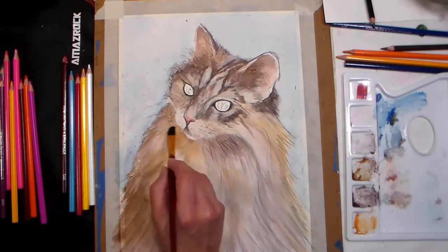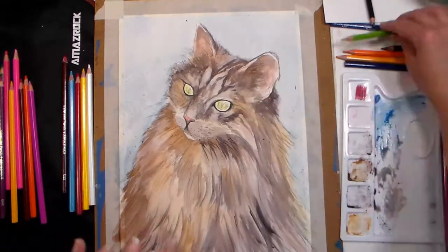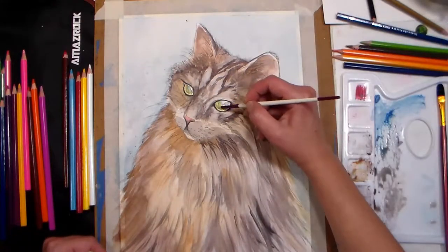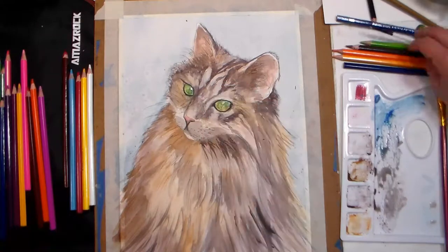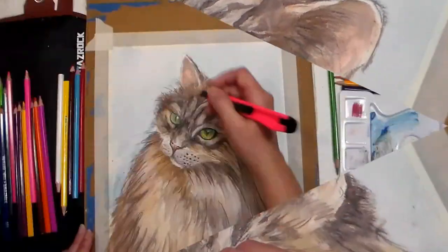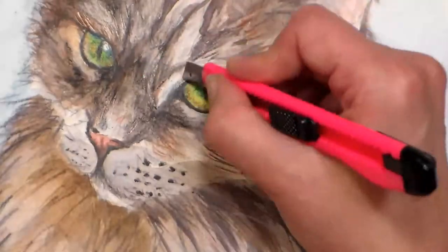Tip twenty-one: burnishing can be used to build up colors and create a smooth, glassy look. To do this with watercolor pencils, color dry on dry and liquefy the pigment with water. After the first layer is dry, keep coloring with dry pencils until the grain of the paper is full and the pigment is rich and vibrant. Tip twenty-two: create highlights by scratching off the top layer of paper with a craft knife — just be careful not to cut too much paper away or cut through it, and don't cut yourself!